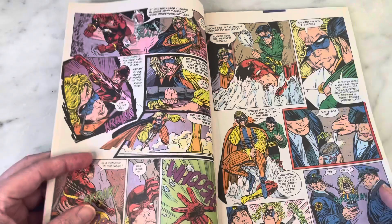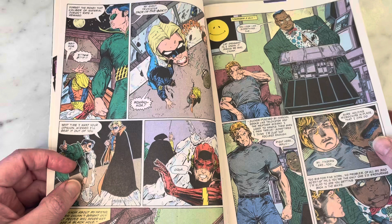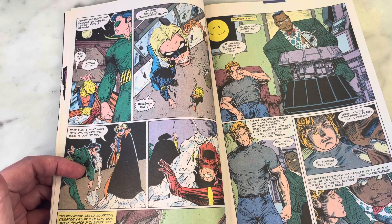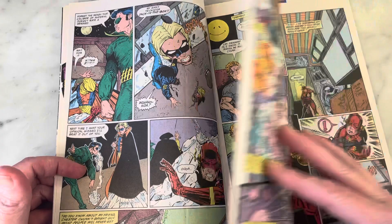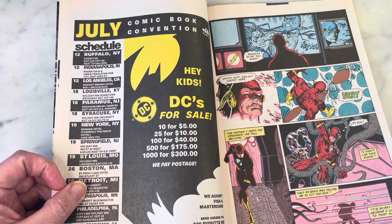You can see it's an Eclipso crossover. I think that was a good idea — to do a company-wide event and have it cross through all their annuals. That way it's not crossing through the monthly books, and you don't have to get it if you don't want to. You can just continue with your monthly, but if you want it, here it is.